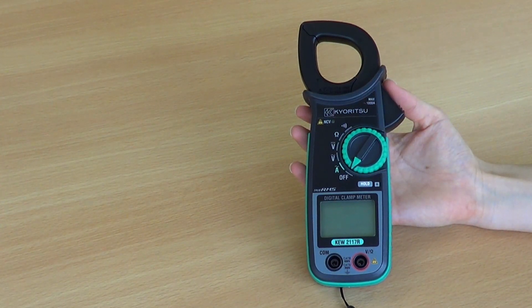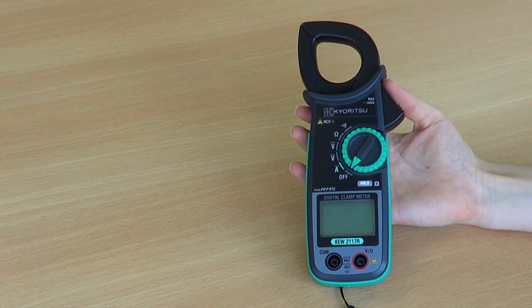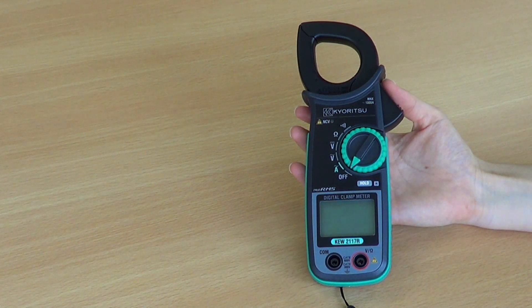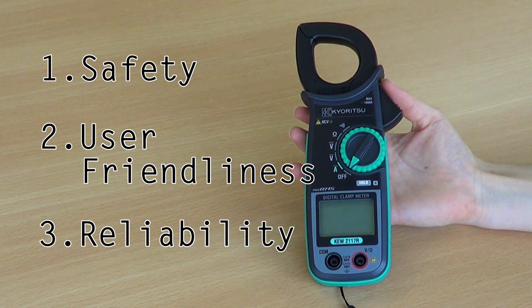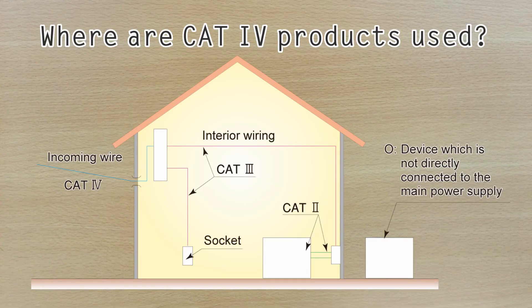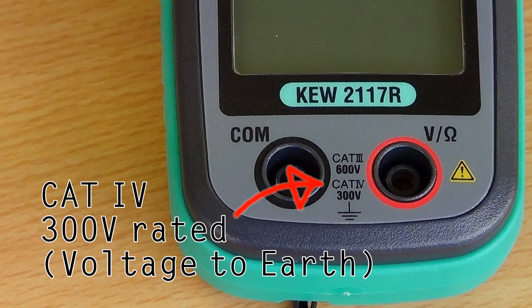The 2117R has been designed with three key safety factors in mind: safety, user-friendliness, and reliability. First, safety. It is important to choose the correct meter for your particular working environment. Because the 2117R has a category 4 safety rating, it can be used safely even at the point of origin for high energy power sources.